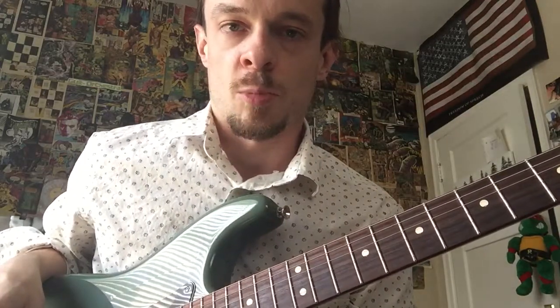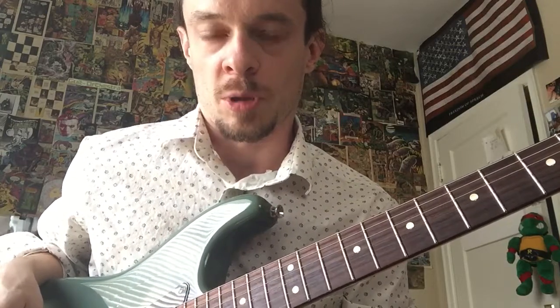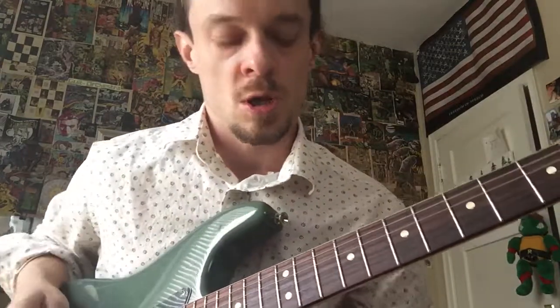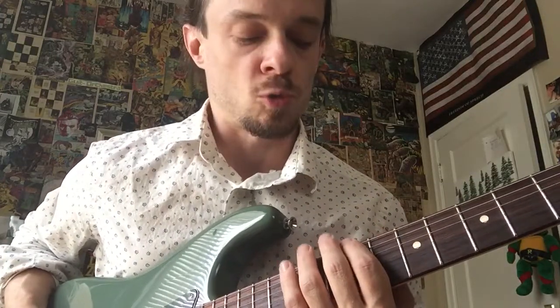Hey everyone, today we're playing the pentatonic cascade workout. We're going to play the pentatonic scale with the metronome and move it around a bit at different speeds. We're going to start at 95 quarter notes, but we're going to play eighth notes — so it counts one, two, three, but we play one-and, two-and, three-and.